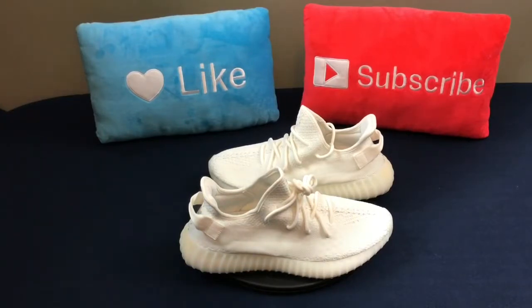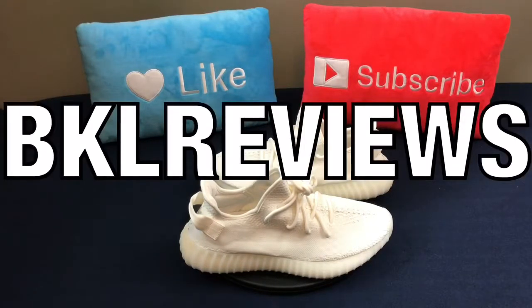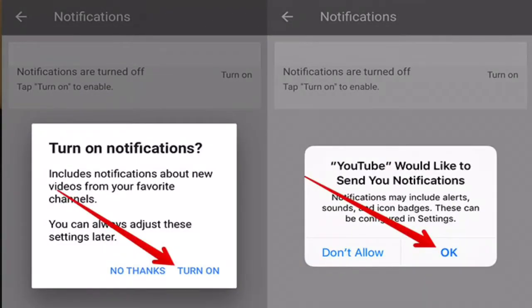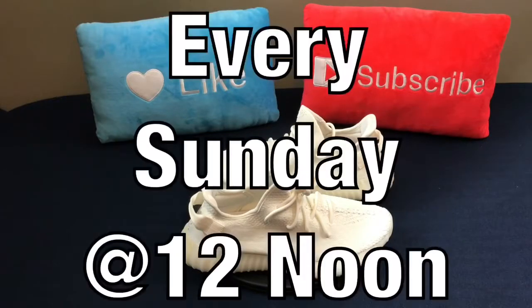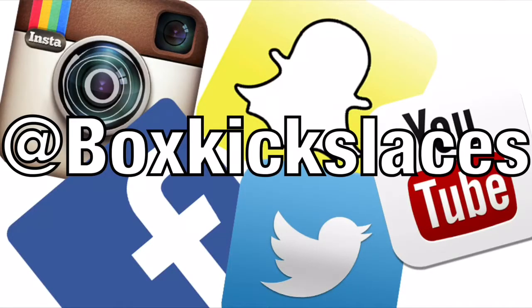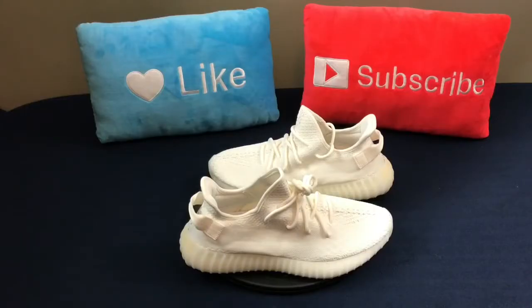Definitely want to thank everyone for tuning in to another episode of BKF Reviews. If you enjoyed the video and the content, please hit that thumbs up button — it goes a long way. If you're new to the channel, definitely hit that notification button; it's the best way of staying up to date. We post videos every Sunday at 12 noon, and you can also follow me on these social media platforms. With all that being said, we'll see you next time.